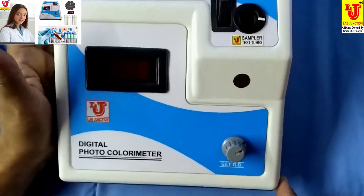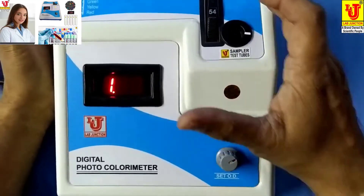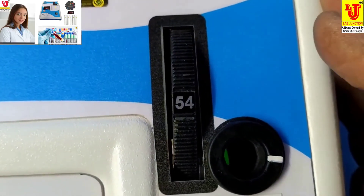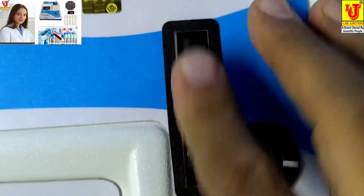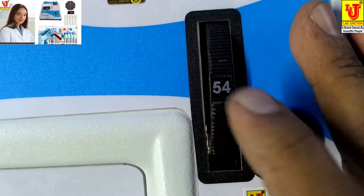Switch on the instrument and set your wavelength for your test. For example, glucose is done at 540nm. You set your wavelength using the filter disk like this.